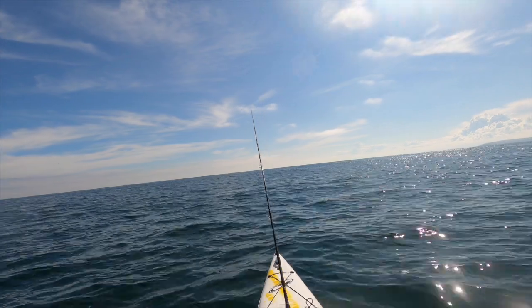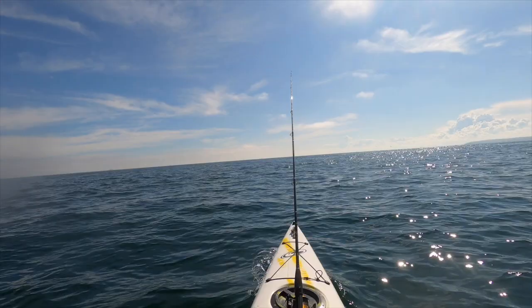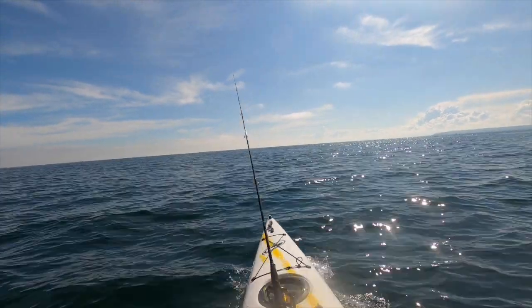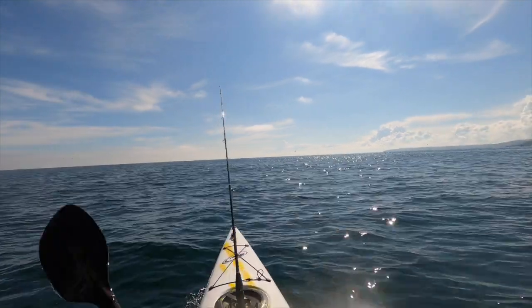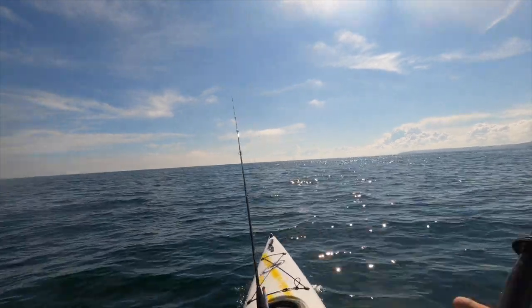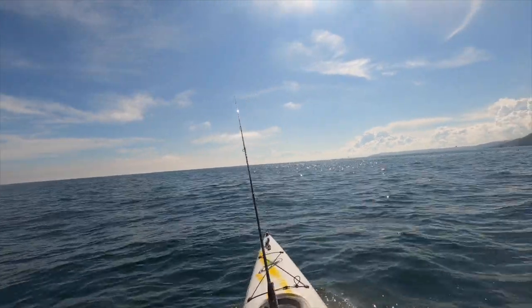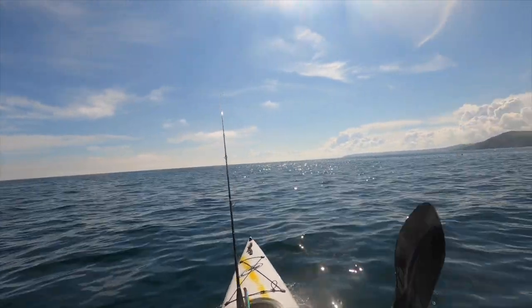Okay, slight change in tactic. I've been using an old favourite of mine, a Toby 28 gram, for a couple of days now and it's been fantastic - a lot of fish, nothing sizable. But today I've been out for two hours and nothing. It's always that danger where you get a bit too reliant on a lure. I perhaps should have switched earlier, so I've just popped on a fairly standard hard plastic silver and black.